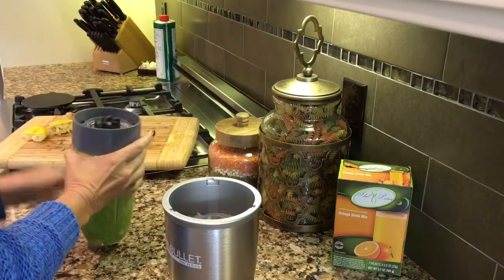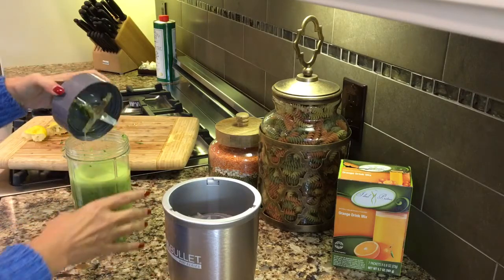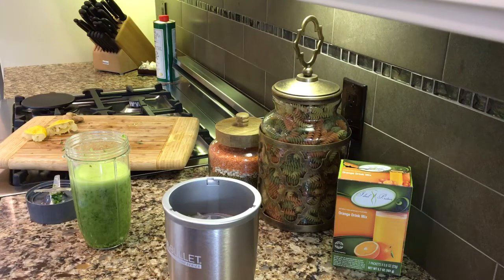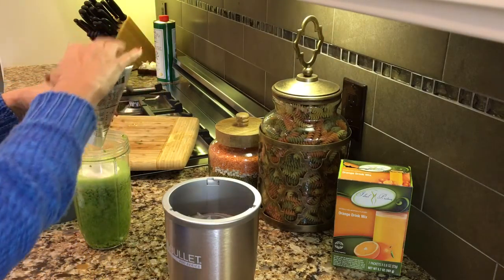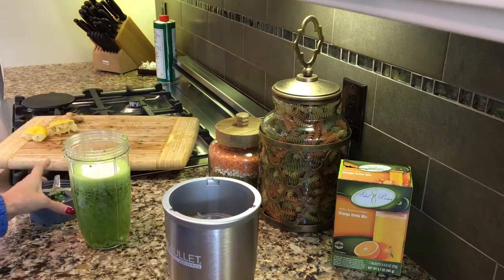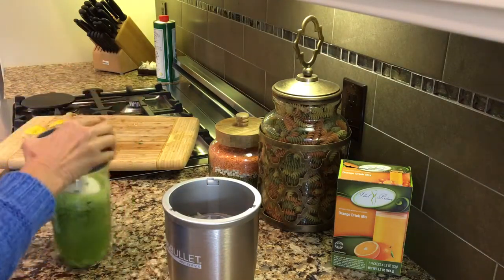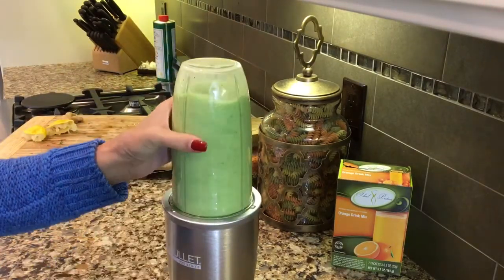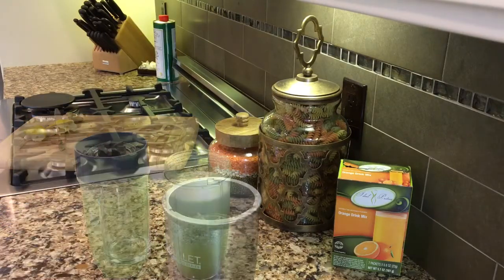Now that I have the vegetable juice done, I'm going to add the orange drink packet to it. I don't like the packet to be too frothy, and if you leave it in the blender too long it gets that way. So I just add it right on top and quickly zip that — just like that.